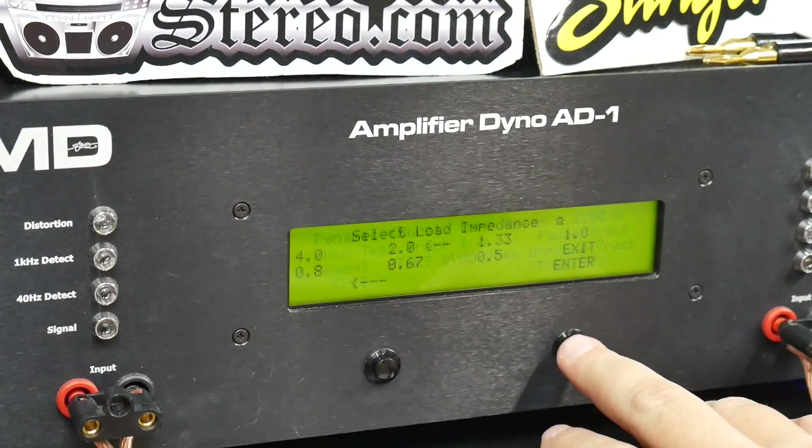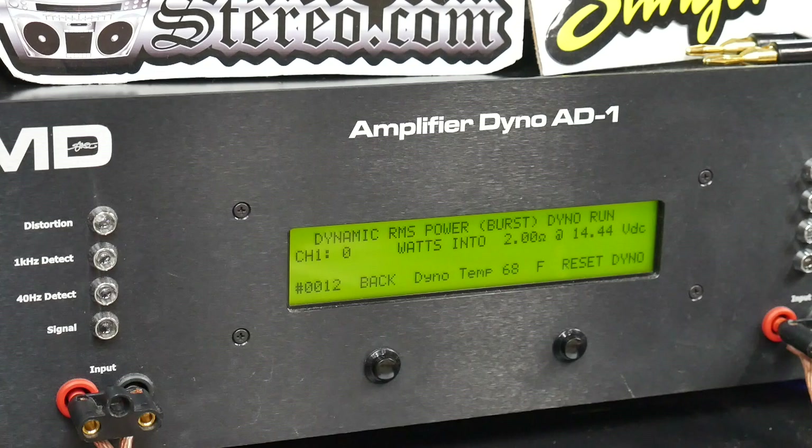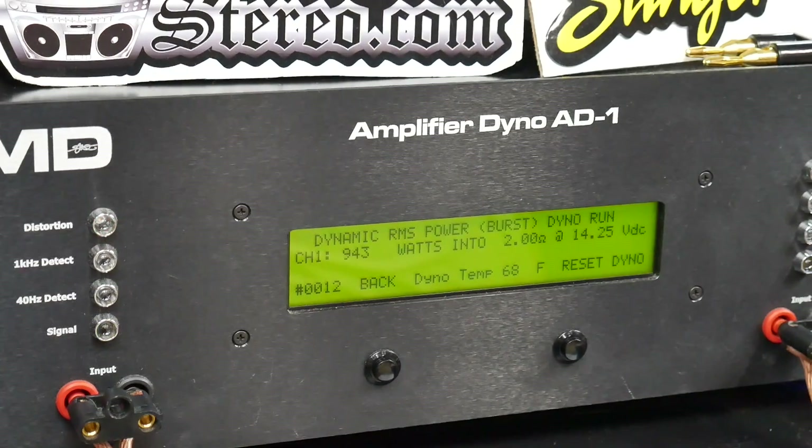Now we'll try dynamically at 2 ohms — this simulates music playback. You can see: 943 watts at 14.25 volts. Nice.